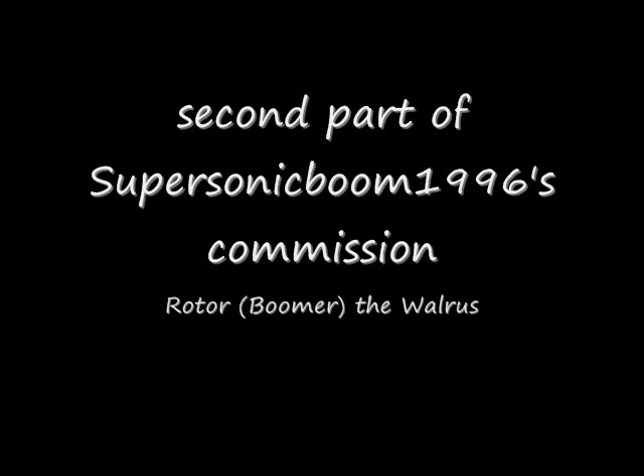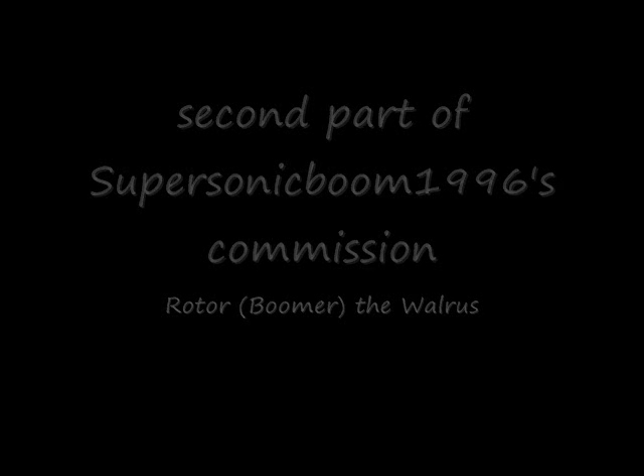Greetings YouTube, this is Toy Customizer Wake Angel 2001 bringing you the second part of Supersonic Boom 1996's SatAM Commission: Rotor the Walrus.